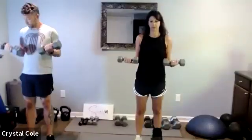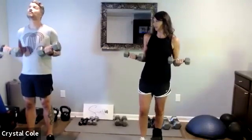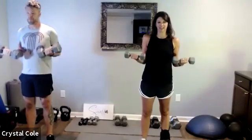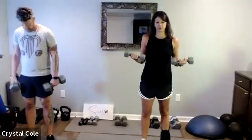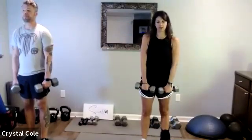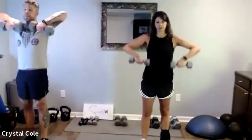Pulsing bicep curls, 15 more seconds. Three, two, one — then we're going straight to an upright row. Flip those palms around to face your body and then a regular upright row.